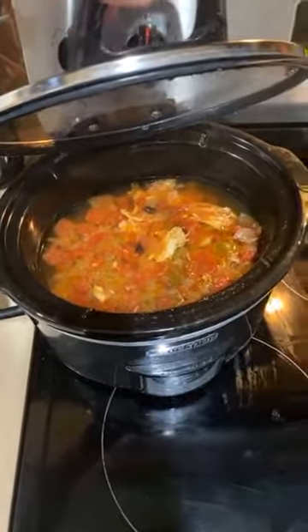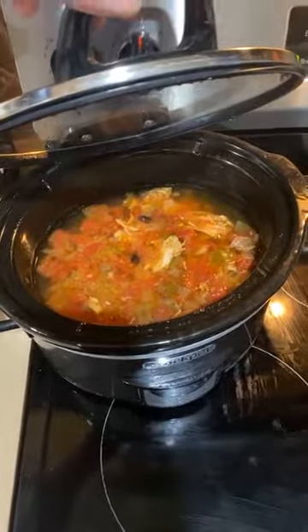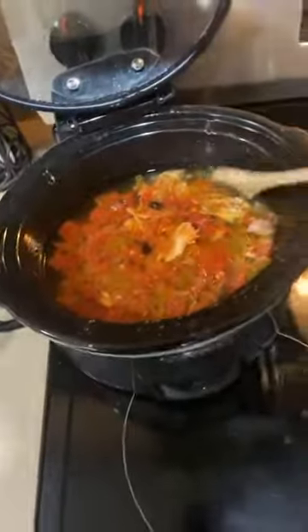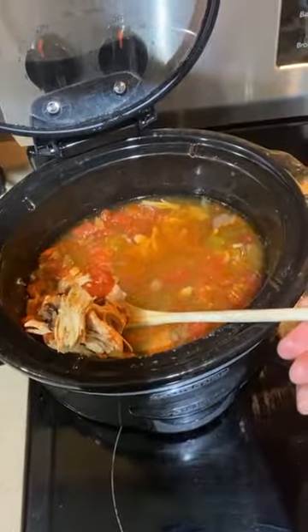This is when we made soup — excuse me, I'm getting a cold — we made some taco soup, taco soup in a crock pot. Really delicious stuff. Sasha always does a good job with this, and look at that — yummy, yummy, yummy, that looks so good!